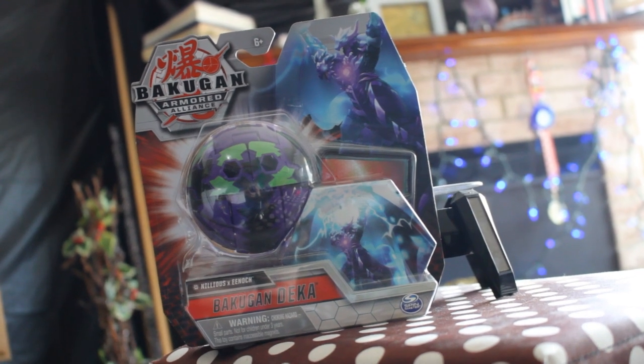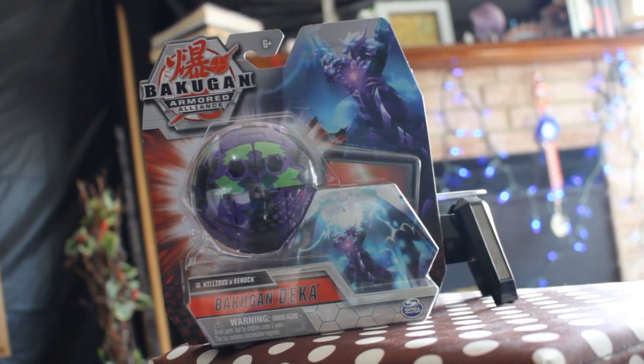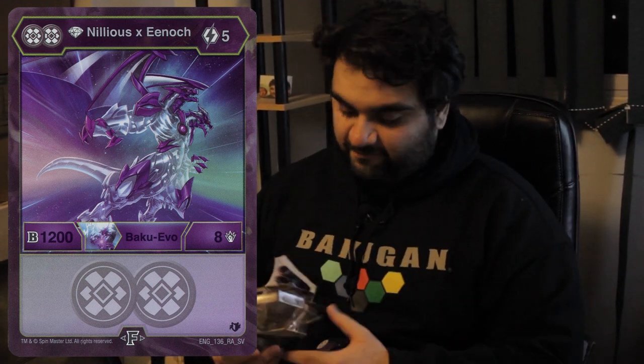First up we have the Bakugan Dekka Nilius X Enoch. I actually don't have a Dekka Bakugan. The character card of Nilius X Enoch is a diamond evolution, 5 cost, 1200 B power and 8 damage. It's not really that competitive, but you're not really getting it for the card — you're mainly getting it for the actual Dekka Bakugan. Check this out: this big Bakugan core has the character art right on it. Wow.